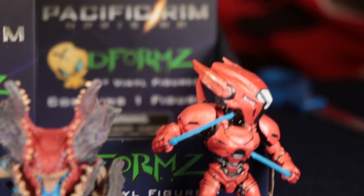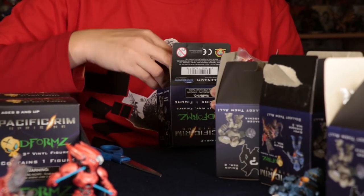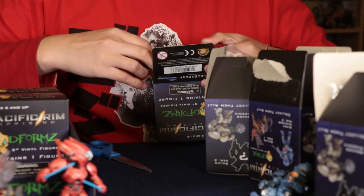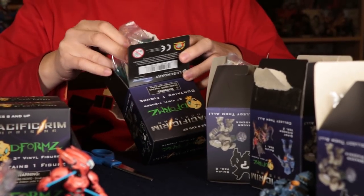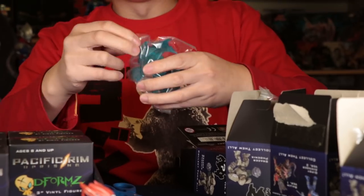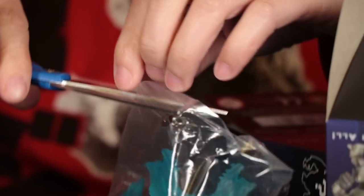This box feels a little heavy — let's find out. Oh, it's a mystery figure. It's the special mystery Raijin.